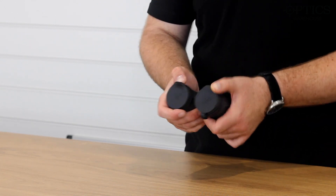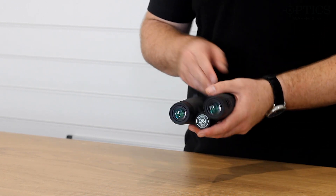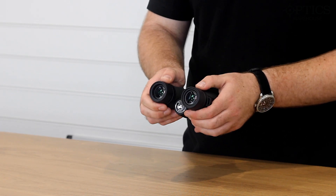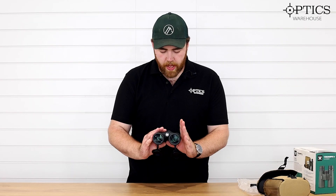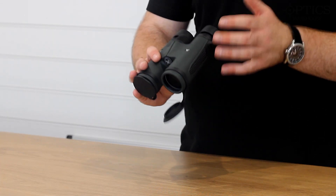You've got lens caps front and back, and then diopter adjustment just there on the right-hand side. You've got the eye cups as well that extend out, and your focus is standard in the center.